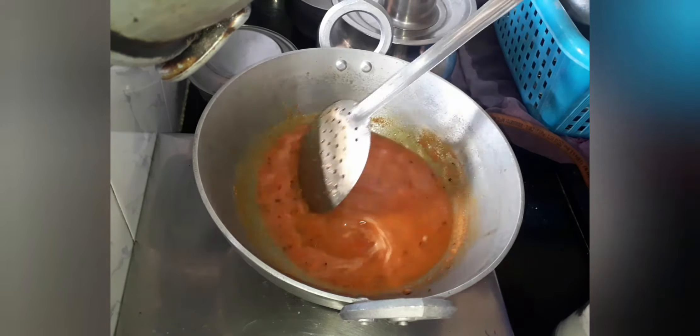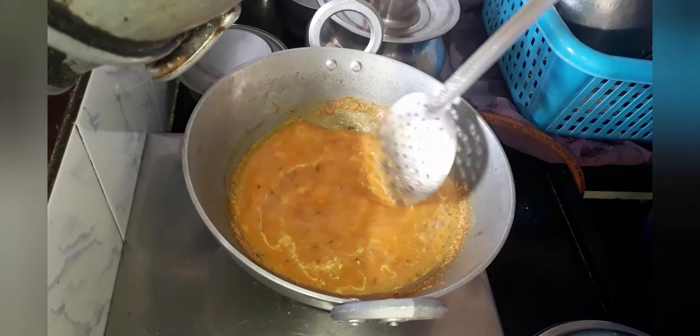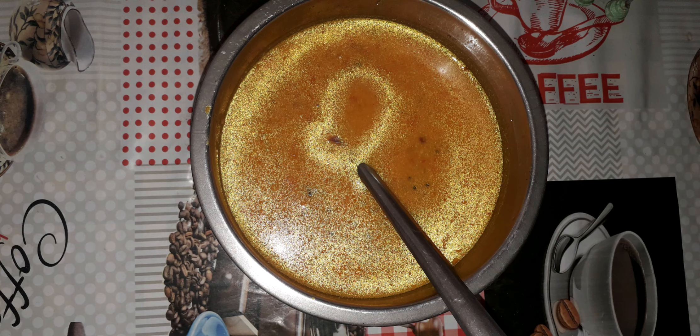Let's close and cook it for about 5 to 10 minutes until the raw smell of the tomato goes off. Now let's open it — it has started to boil nicely and the raw smell has also gone. So our tomato gravy is ready. Serve it with idli or dosa.